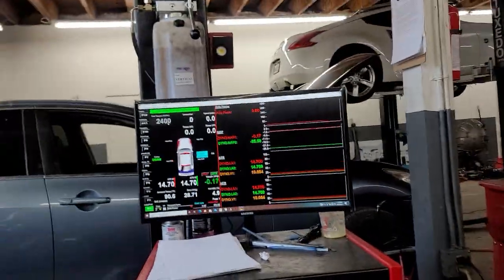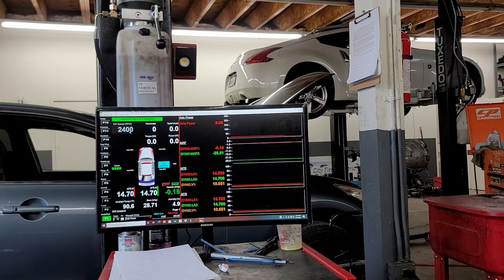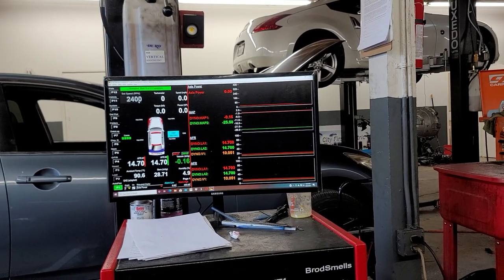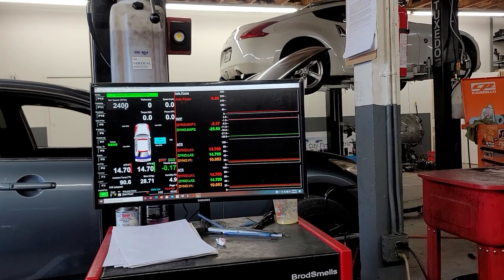We have this G37 — it doesn't matter what mods it has, we're here to see a fresh baseline on this car. It just says to plug it in, so maybe we could just add a turbo on the car and just plug it in, and it should work.